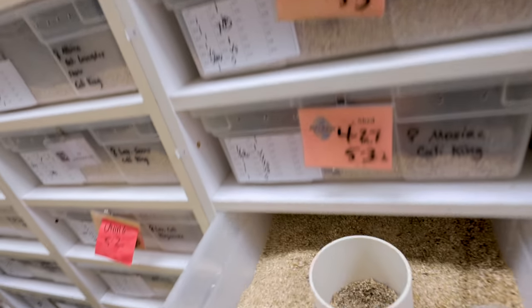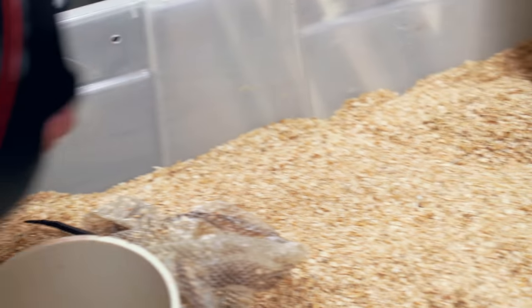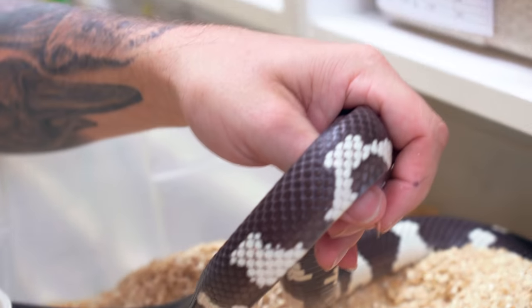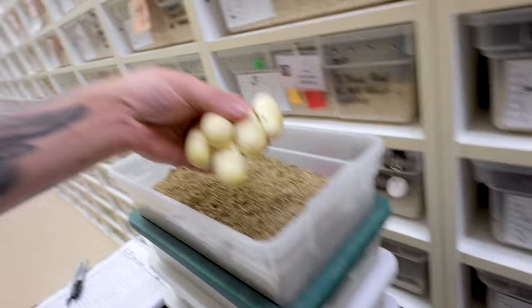Back to the egg-eating monster — this is a mosaic cow king with a big wide stripe down its back. We used to call these tire track cow kings because it almost looks like a big tire track. This is the more classic mosaic. We were really excited about this particular pairing, so I'm glad we didn't lose the whole clutch, though we may lose that one egg.